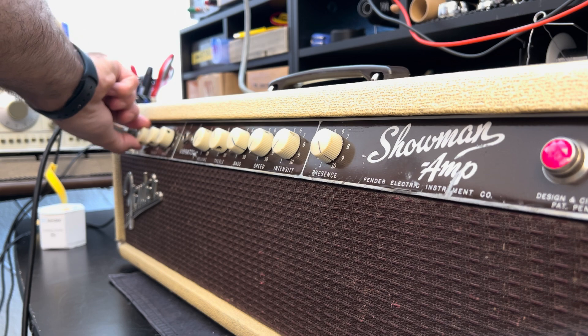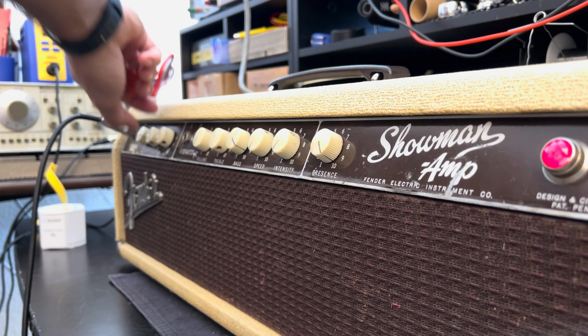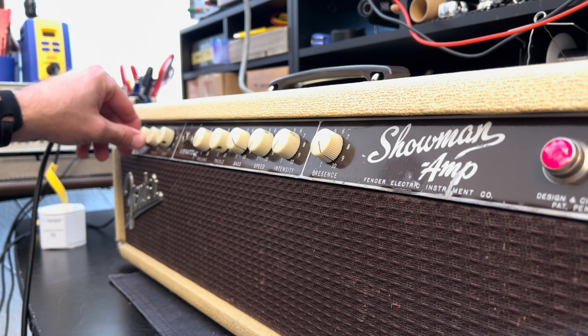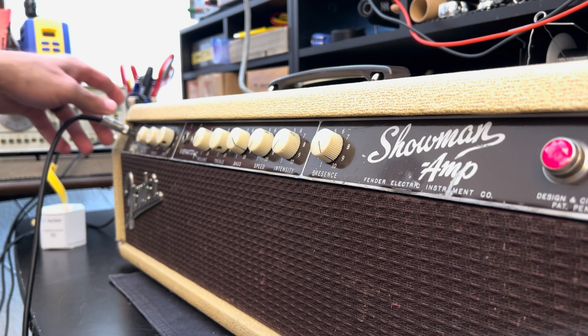It's out of tune, but who cares. Just a little bit of noise in the volume pot — not much. The volume is on ten. There's a healthy normal channel.